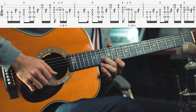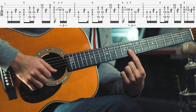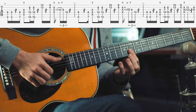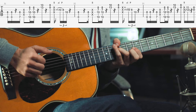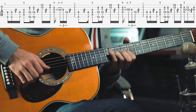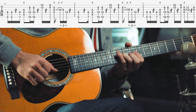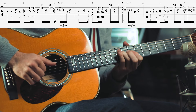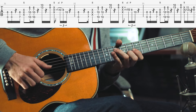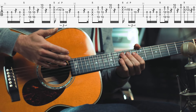Then he plays the double stop - the 11th fret of the E string and 13th fret of the B string. And then jumps back to the double stop at the 8th fret E and B string. After that he's also doing a little slap, and then this little quick line - it's a slide from the blue note to the 4th interval. Then a pull-off to the 8th fret at the G string, and then the root note at the 10th fret D string. He's repeating this like twice or three times in a row.